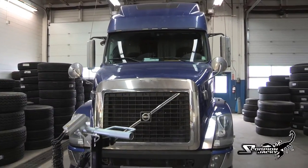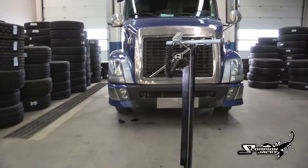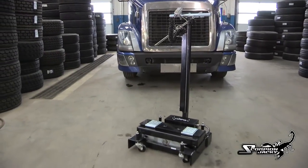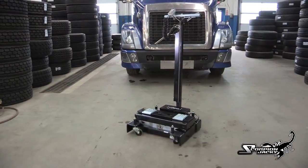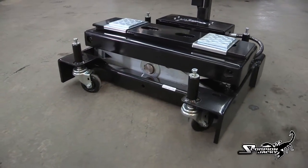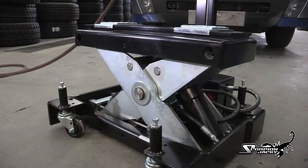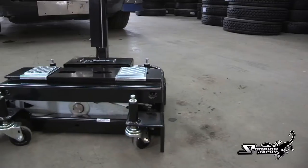Direct from the design lab at Stan Design Inc., we are proud to present the latest in heavy-duty truck lifting equipment, the Scorpion TJ-12S. The Scorpion TJ-12S is a revolutionary and highly efficient heavy-duty floor jack for the truck and bus service industry. The TJ-12S is master-crafted out of high-grade 44W steel and its inner workings are all precision CNC machined.